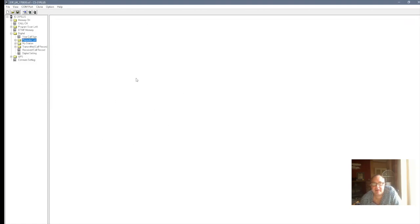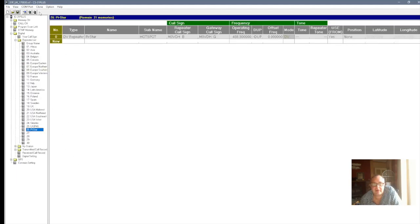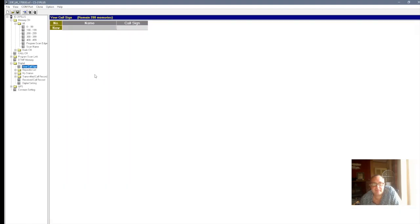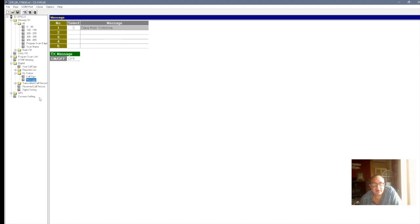So once you've done that, you can shut that off, and then you reopen it — it's all there. Click on that again — look, Pistar, all filled in, all ready to go. Once you've done all that, you can go into your memories and put some channels in if you want. You can put frequencies and stuff in there if you want, but I'm not going to do any of this because we've got the repeater listing. As I say, that's all done. Then what you do is write that to the radio. And once you've done that, you'll be able to use it with your Pi-Star.